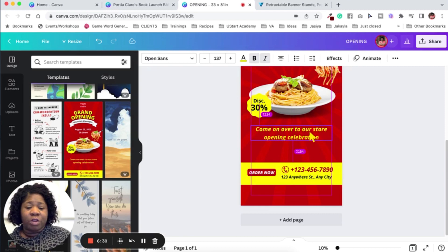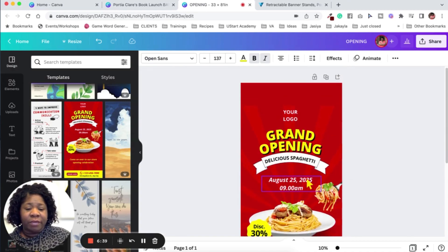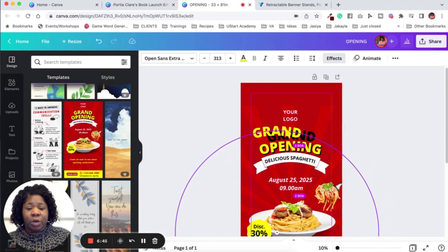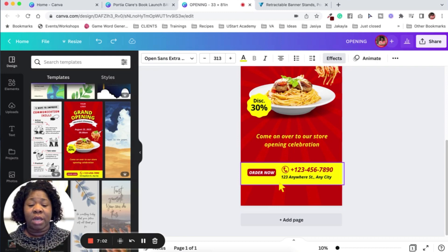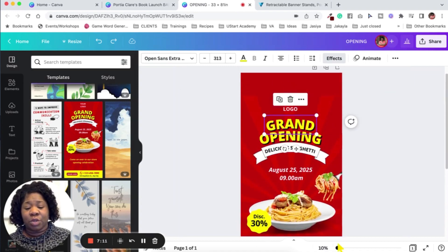You just have to maneuver it a little bit and the purple boundary lines will come up on the sides. At the top of the document it has a boundary there as well. You just want to make sure you're staying within those boundaries when creating your design. Make sure you leave space for printing — don't put anything in the bottom area or top boundary area, and pay attention to the sides.